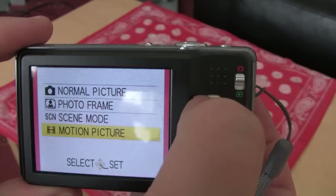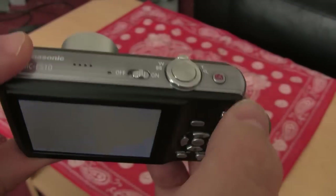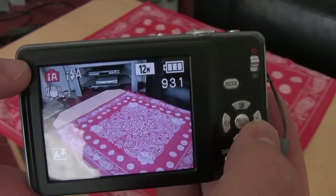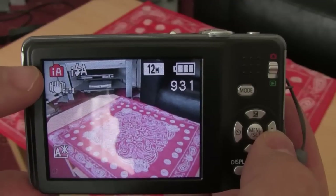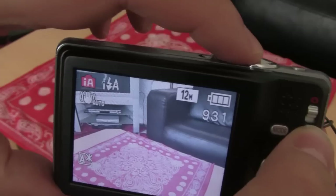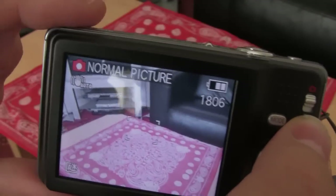Press the mode button again, go back up to normal picture. And I'll show you this intelligent auto button. Basically when you press that it puts the camera into intelligent auto mode. Now it seemed to be getting a bit confused about what it was shooting — it went to macro and another mode. Sometimes it does that. I don't normally use the intelligent auto, I just set it to normal picture mode.